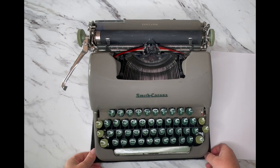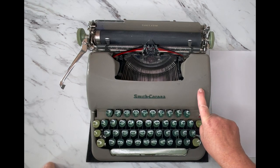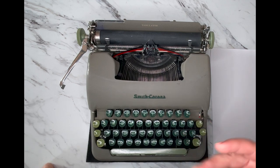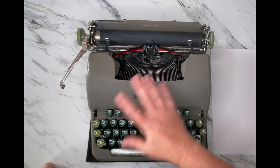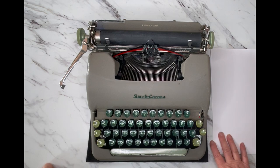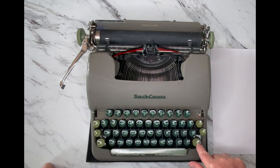This is a typewriter tutorial for a Smith Corona Tabulator. We don't see these very often — this is the first tabulator we've ever come across. It looks exactly like the Sterling, Standard, Silent, or Super Silent series of Smith Coronas from the 1950s. This one is from 1954, and you can't really tell much difference other than the logo placement and slightly different key colors.